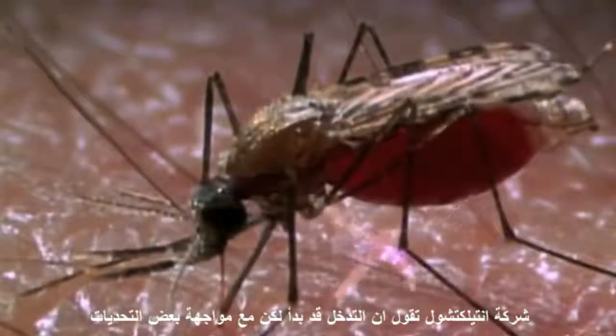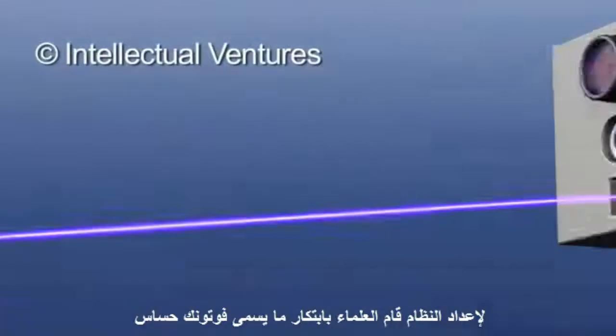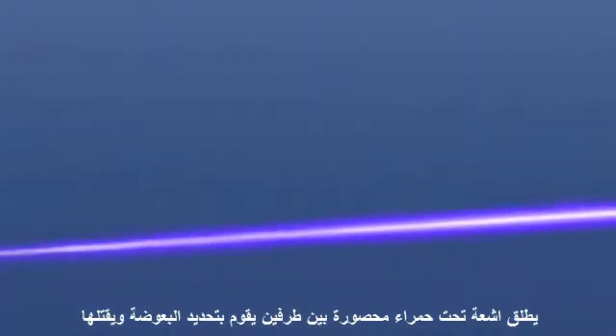Intellectual Ventures says their involvement began with a challenge from the Bill and Melinda Gates Foundation. To set up their system, the scientists created what they call a photonic fence, which, in the field, would have a beam of infrared light between fence posts. The system detects mosquitoes and shoots them down.